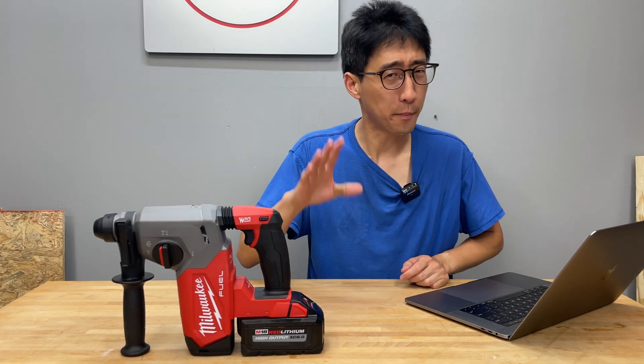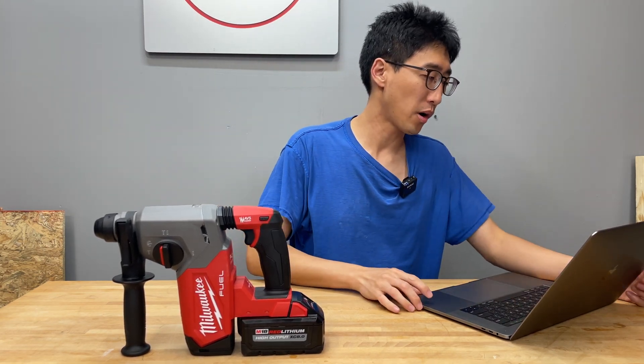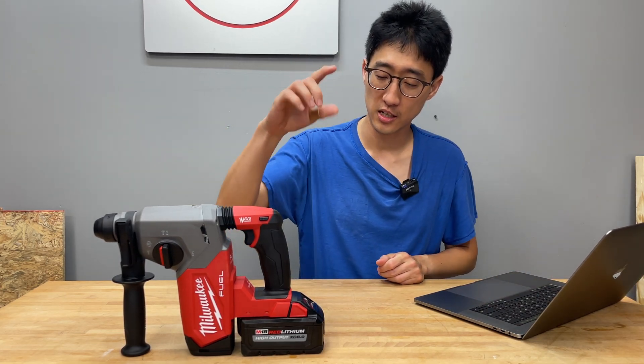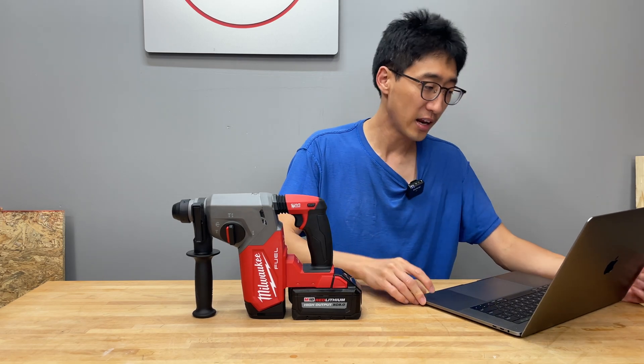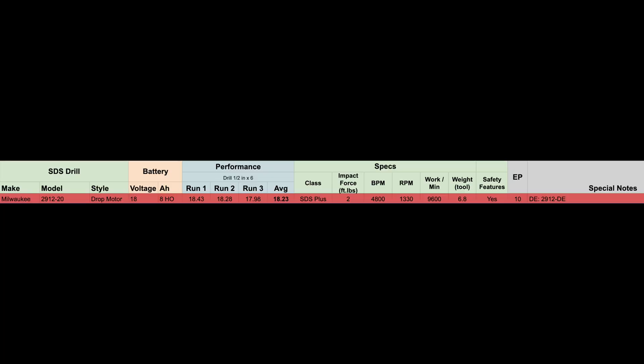We ran this 2912-20 tool with a fully charged high-output 8 amp-hour battery. When bought as a kit it comes with a high-output XC 6.0 battery, but we used an 8.0 battery. Run time performance test results: first run 18.43 seconds, second run 18.28 seconds, third run 17.98 seconds, averaging 18.23 seconds. This is an SDS Plus tool with 2 foot-pounds of impact force, 4,800 BPM no-load, and 1,330 RPM no-load. Work done per minute, calculated from impact force times BPM, comes out to about 9,600. The tool weighs 6.8 pounds. A depth kit is available — model number 2912-DE.